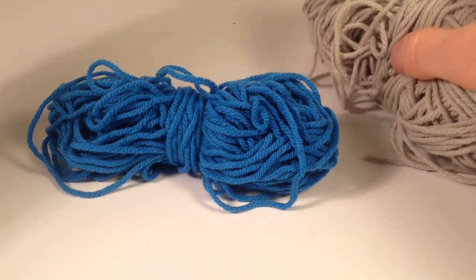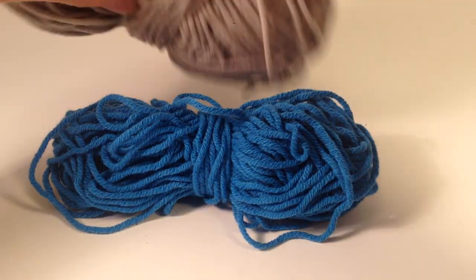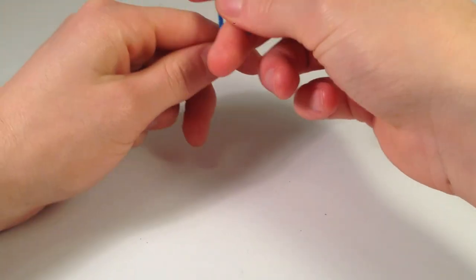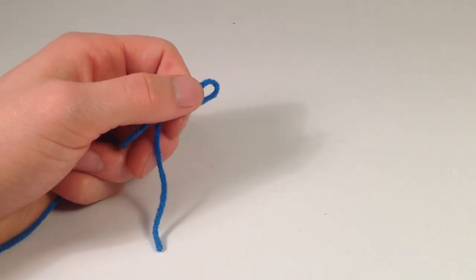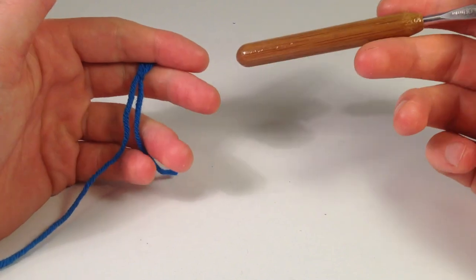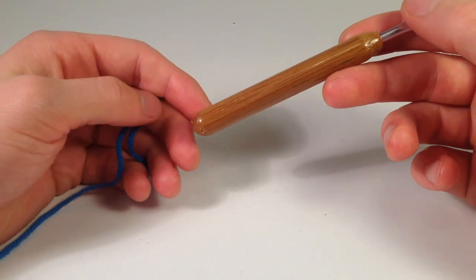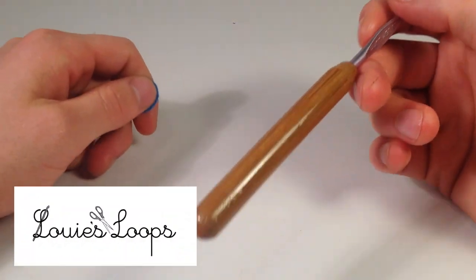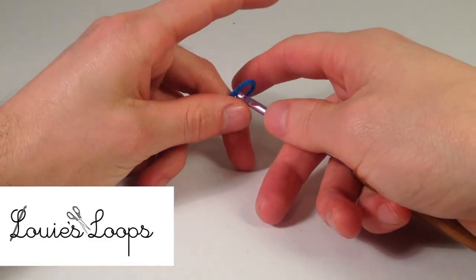This video is probably going to be split into two because it's probably going to be a long video. Before I get started, because this is such a long pattern, check out my website where you can read along with what we're doing — it'll probably be easier that way. I'll put a link in the description and also throw a link right here.